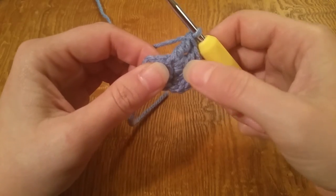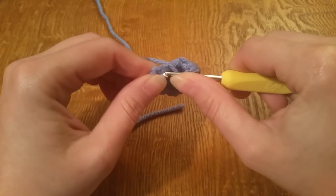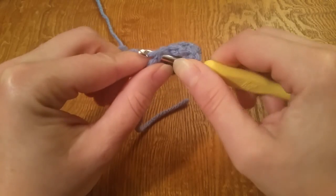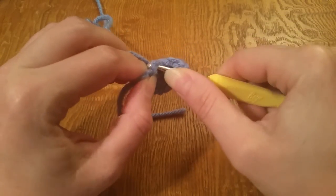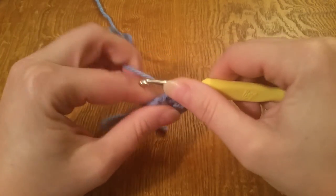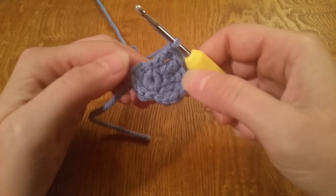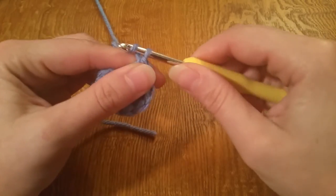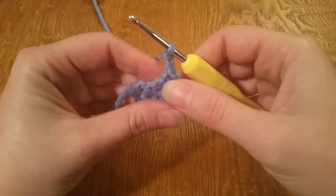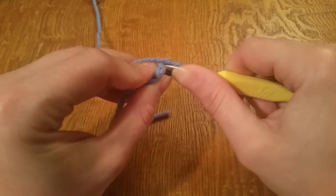For the next stitch we're going back down to a double crochet, so you only wrap once, go into your next stitch, pull your working yarn through, yarn over pull through two, yarn over pull through two. To match the other side, we're going to chain two, then go back into the same stitch we just did that double crochet in and slip stitch it to that.